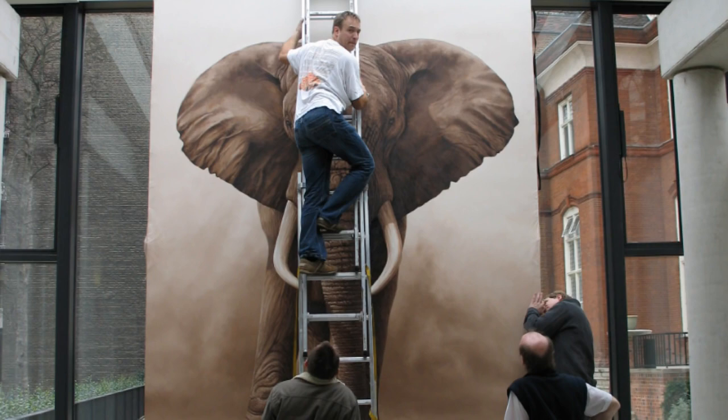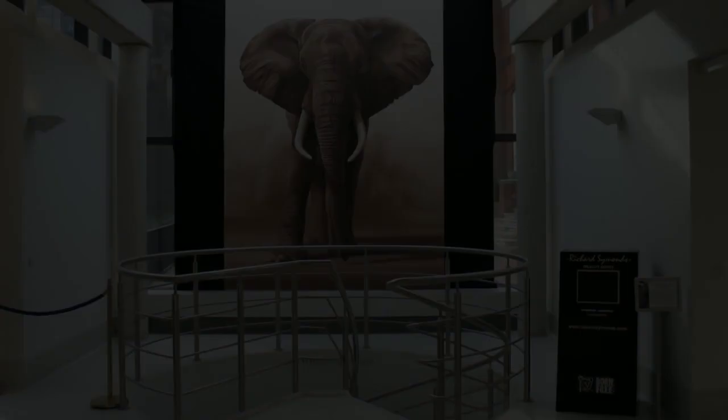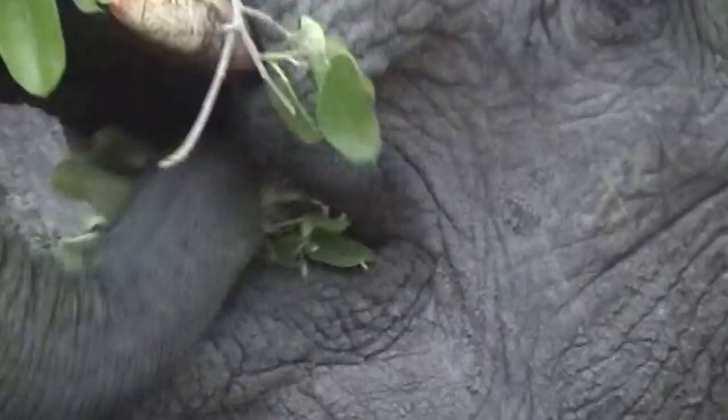Welcome to my dream — a dream to paint a full-size elephant on canvas in oil paint. To fulfill this dream I needed to get close to these magnificent animals. My journey took me to the Kruger National Park in South Africa in December of 2004.